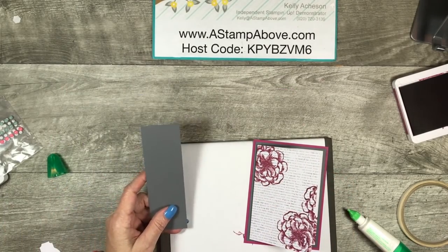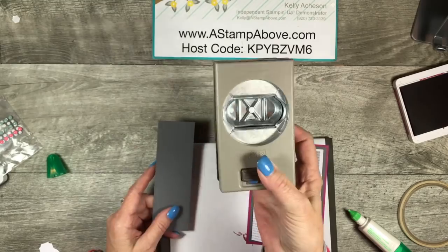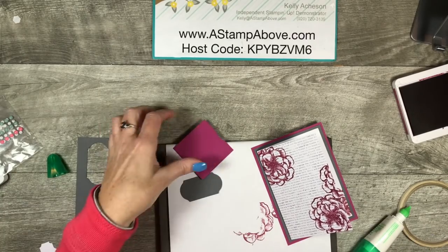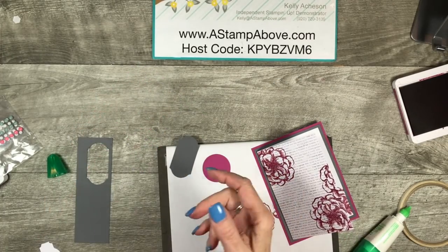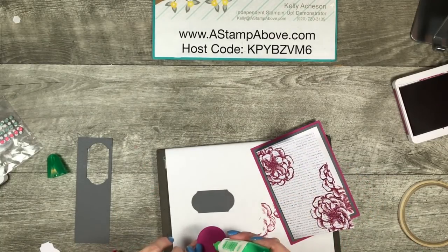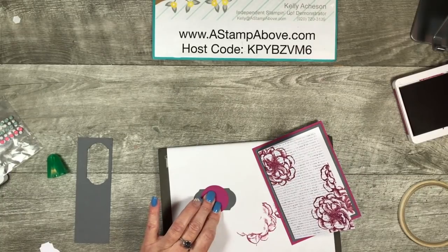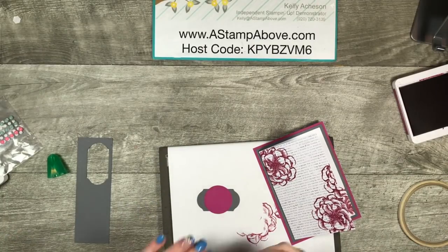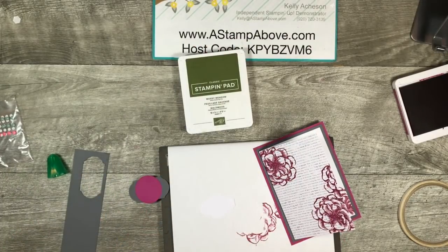I've got a little sneak peek for you. We've got a brand new punch coming your way — it's called the Timeless Label Punch. I'm going to take a layer of the Basic Gray cardstock, and then I brought out my one and a half inch circle punch. I think this one may be retiring, but we have all of the layering circle dies so we'll still be able to make circles. I'm going to take this circle of Berry Burst and put it right in the middle of my Timeless Label Punch — I have a really bad memory, so if you see me pick that punch up again and look at the label, we can all giggle together.